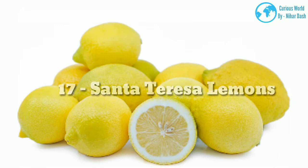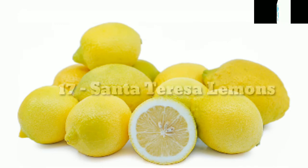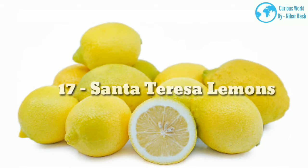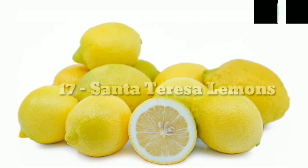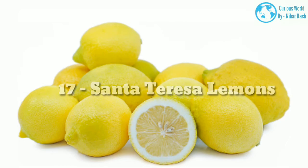17. Santa Teresa morphology: These are an Italian hybrid lemon. They are commonly used to make the Italian liqueur, limoncello. Native region: Italy. Growing area: zones 8–11. Water and sun needs: they are hardy, disease-resistant lemons that can survive well in cooler climates. They still require full sun and ample water, though.